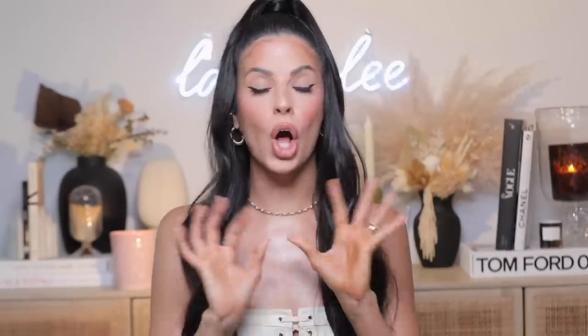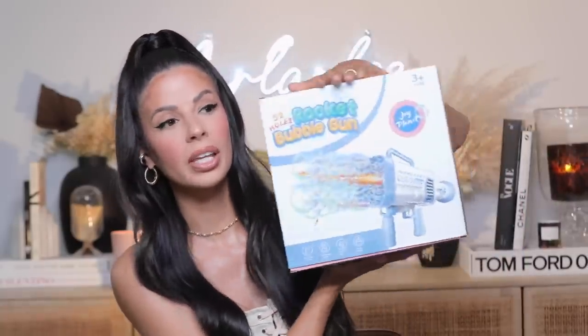This item has gone all over TikTok and I don't even know why I would ever need one of these, but I bought it just because I immediately needed to try this. We're gonna go ahead and roll the TikTok on this rocket bubble gun.